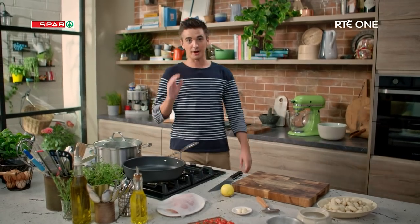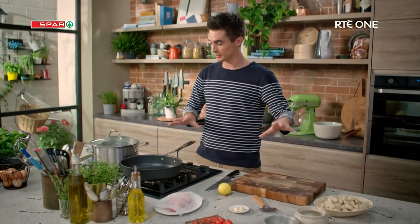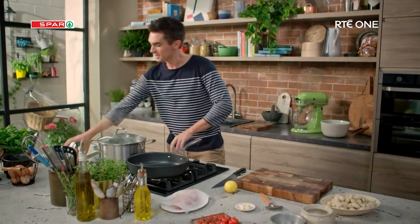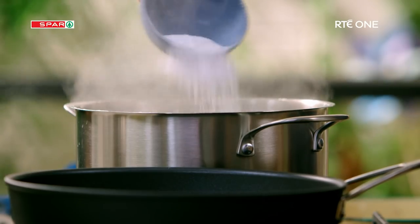If you want a meal in minutes, you have got to cook smart. So I have laid out all my ingredients, all my equipment, everything is ready to go. I've got a pot of boiling water and I'm going to add a generous amount of salt into this for our gnocchi.